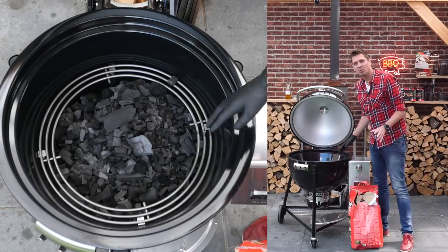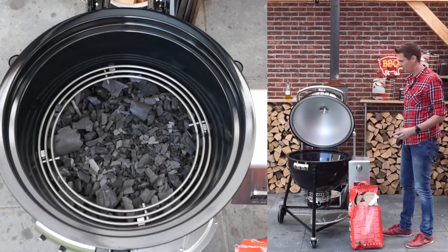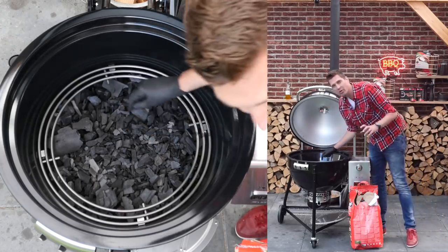It's time to fire it up. Going to load it up with charcoal, and because we're running some tests I'm going to fully load it to see what it can do and how long it can run.